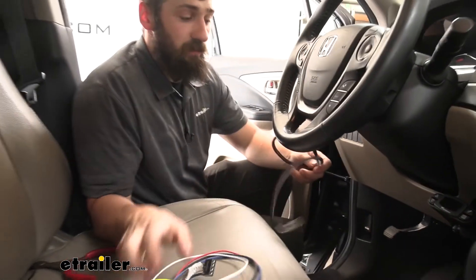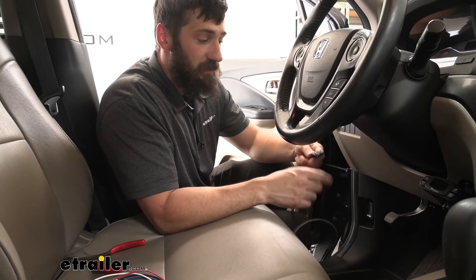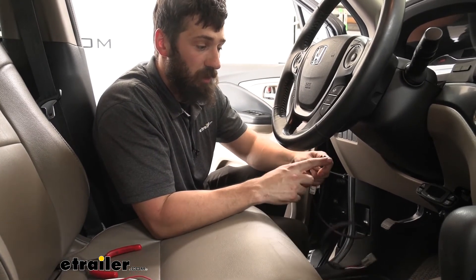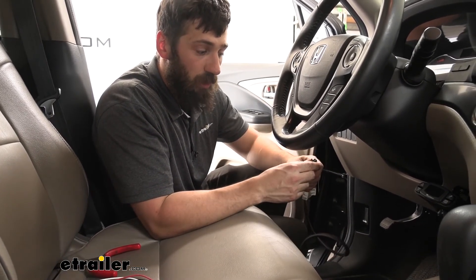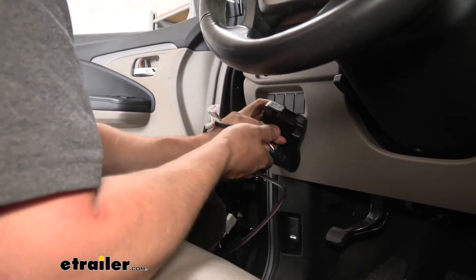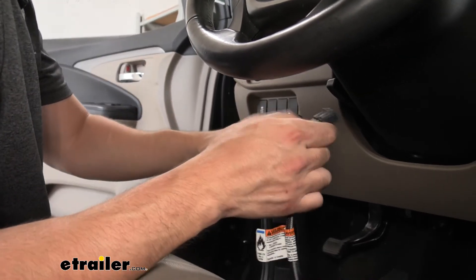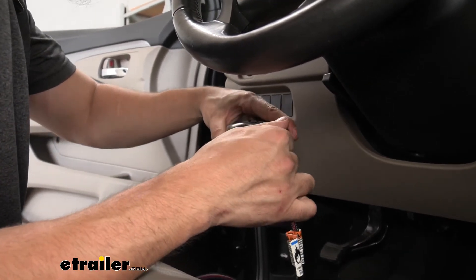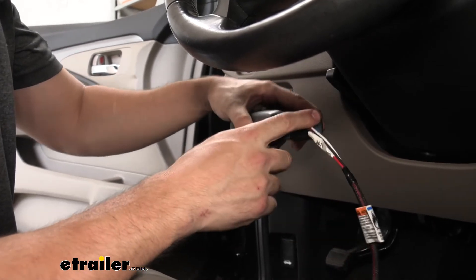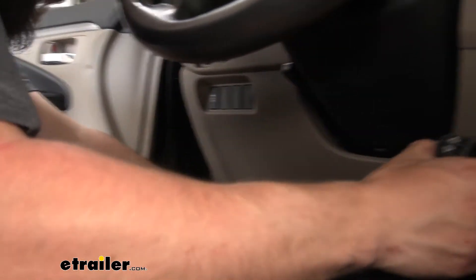What we're going to do is take this black connector and simply plug that into the back of our brake controller. We went ahead and took our brake controller out of the pocket so we can show you this connection a little better. Here's what it looks like on the back of the brake controller — it literally only goes in one way, so you really can't mess this up. Just push it in until it clicks. Now we'll go ahead and slide the brake controller back into our mounting bracket.